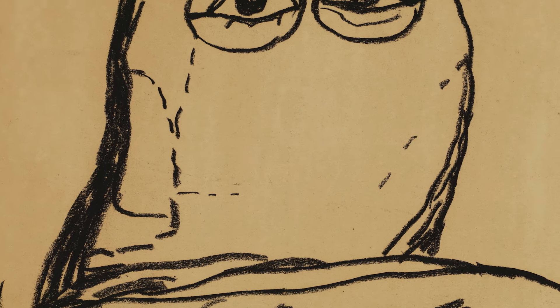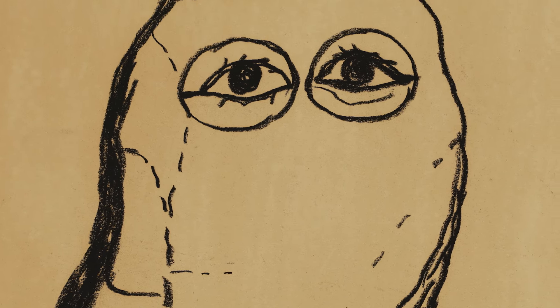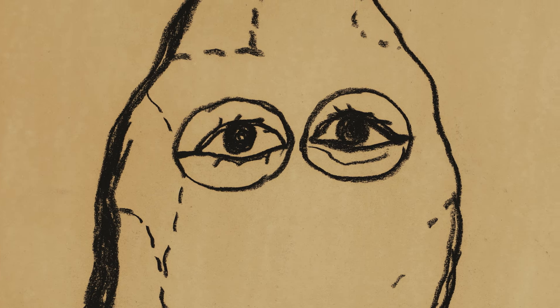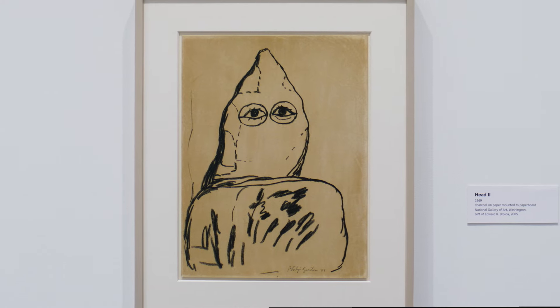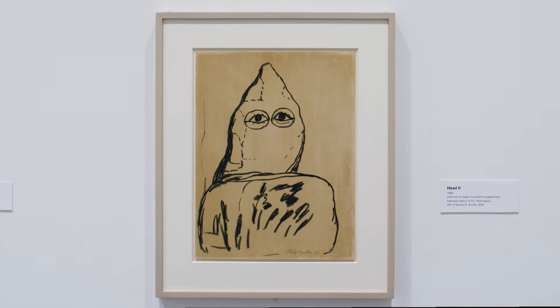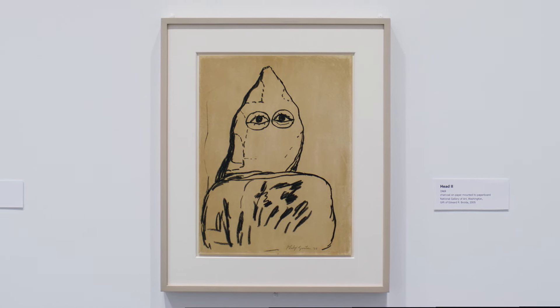Guston's drawing acts as a powerful reminder to those of us who really want to fight racial inequality in this country, reminding us that our first job is to examine our own complicity in relation to the systems that produce such violence. Even for a person like me, who's not white but is also not black, our position in relation to those systems is especially important to unravel and reject.